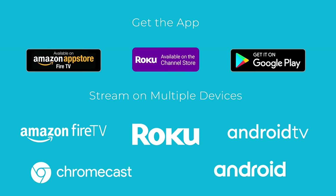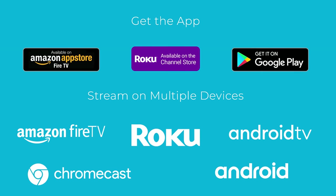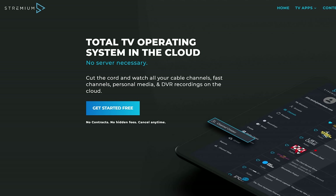Streamium is available in the Amazon, Google Play, and Roku app stores. Click the card in the corner or follow my link in the pinned comment below or description of the video for more information.